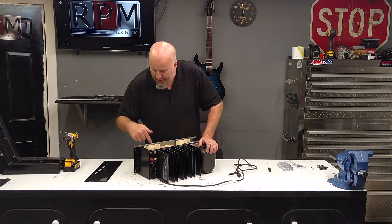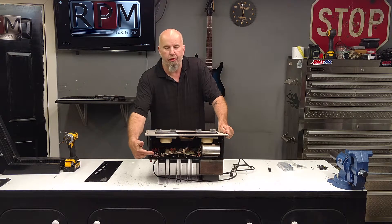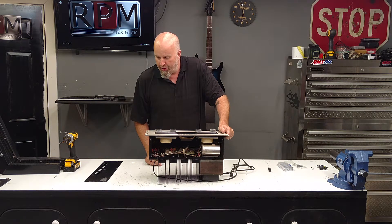So what they did was, internally, they basically put some fuse holders internally. Well, that's not really the way this thing is supposed to be done.